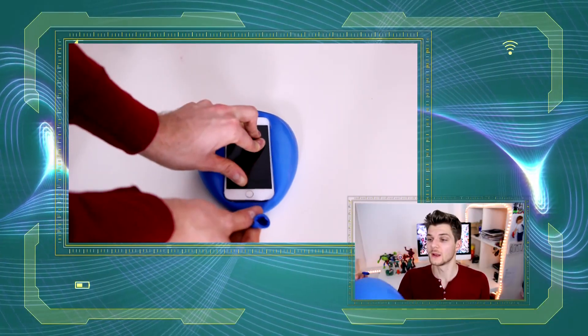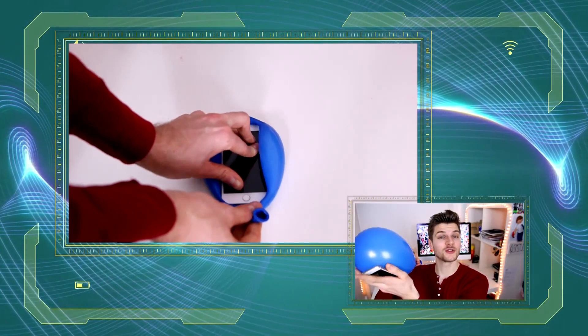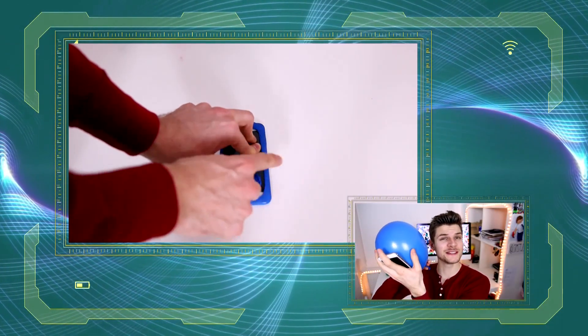Did you know that you can make a phone case out of a balloon? All you need is a phone and a balloon. All you need to do is to blow up your balloon so it's just a little bit bigger than your phone, apply just the right amount of pressure to your phone and begin releasing the air.